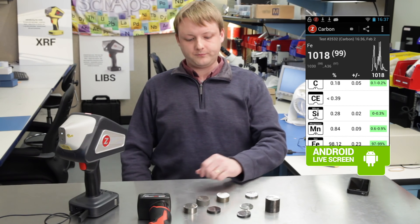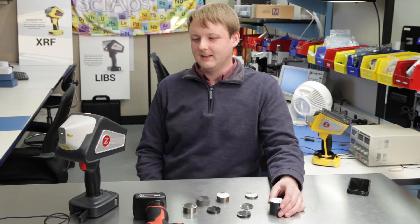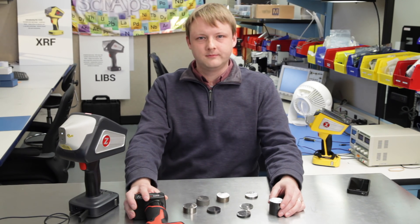This uses the standard Dearden-O'Neill IIW formula for carbon equivalence. So tell me about grinding — I know we talked about how important grinding is for measuring carbon. Can you tell us a little bit about what you've learned and what you recommend for grinding?